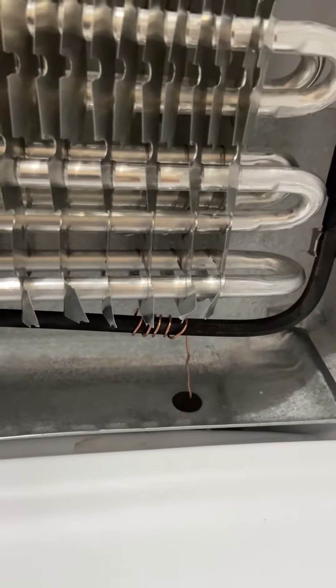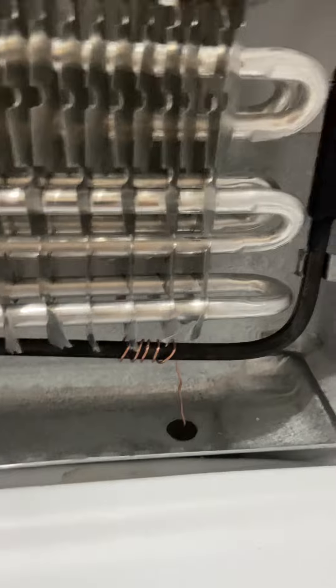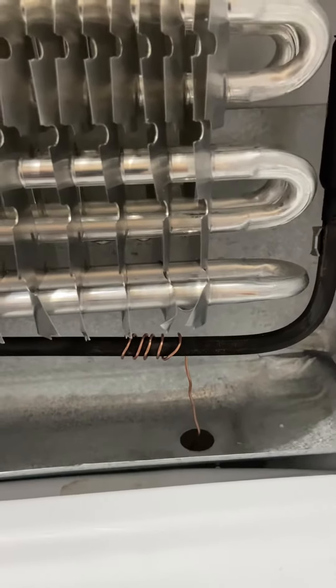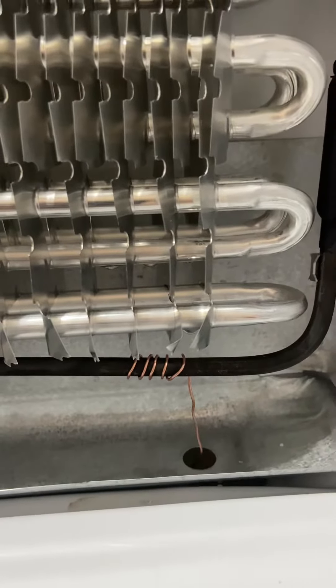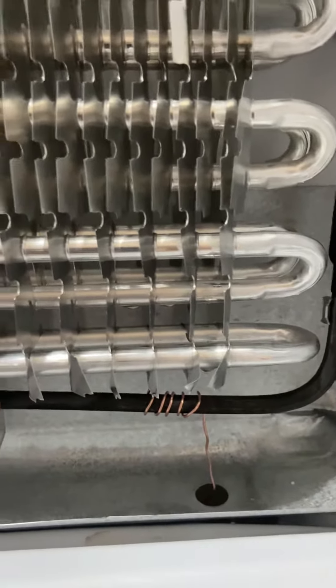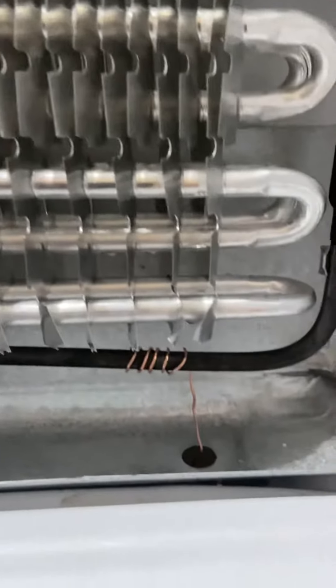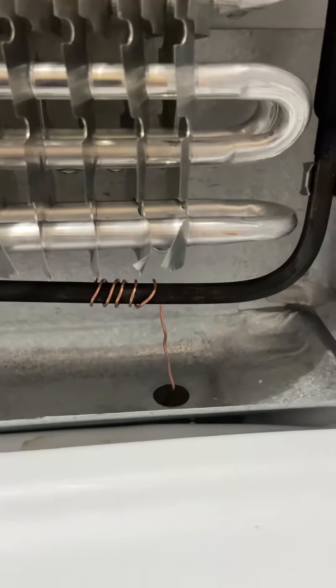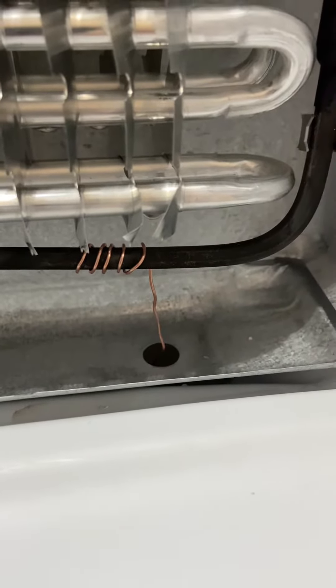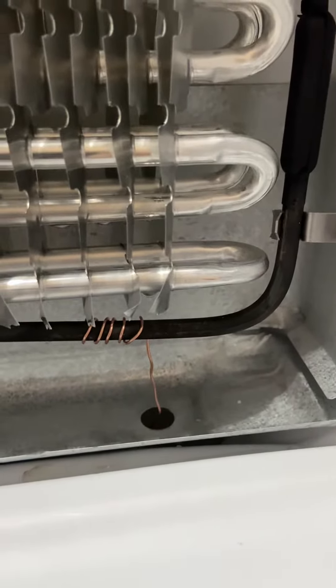Usually when it freezes over, your drain plug or drain hose freezes up. The suggestion was to get some copper wire, wrap it around your defrost line — which is the element that heats up to defrost your coils — just wrap it a few times and then feed it through the drain.